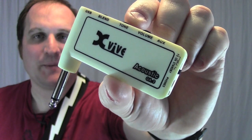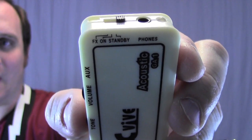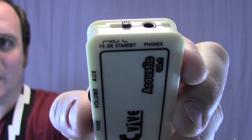This is the acoustic headphone amp made by X-Vive. You plug it into your instrument and it's a personal amplifier. It has a three position switch: standby which is off, on, and then the acoustic simulator.